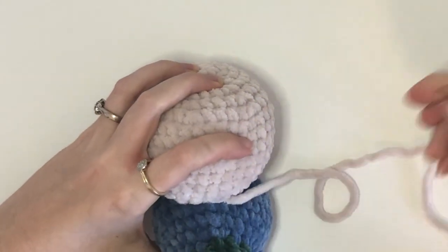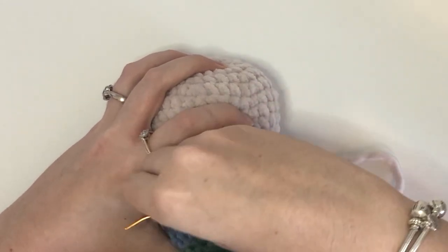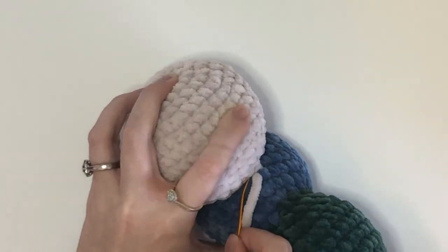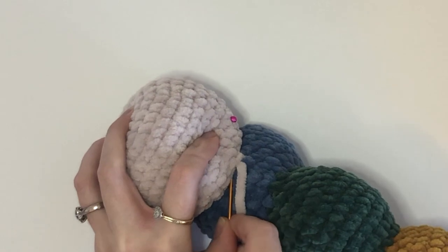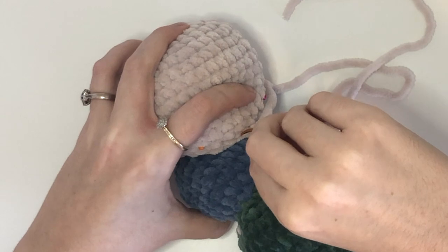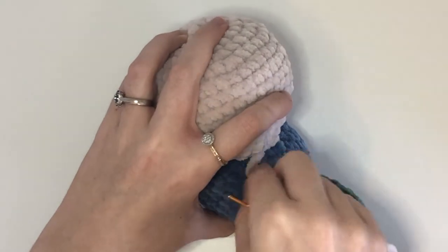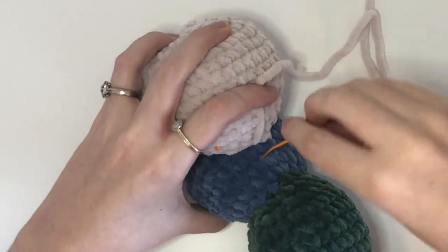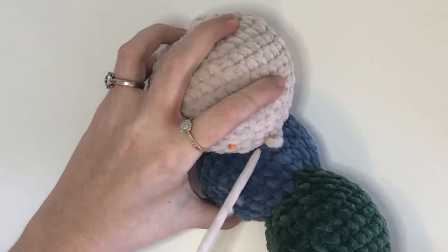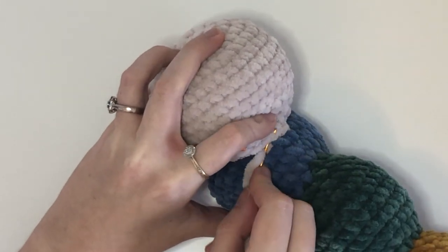I'm going to sew these pieces together using an invisible join. So I take a stitch from the body and then go up into a stitch from the head and then down into the next stitch on the head and then grab another stitch from the body. We will repeat this all the way around the head.